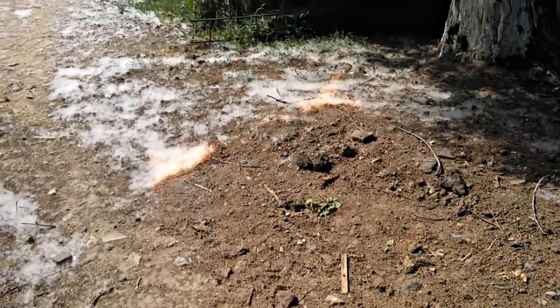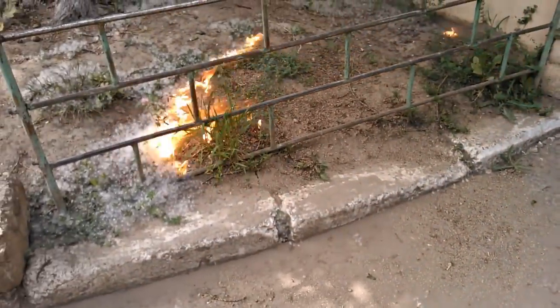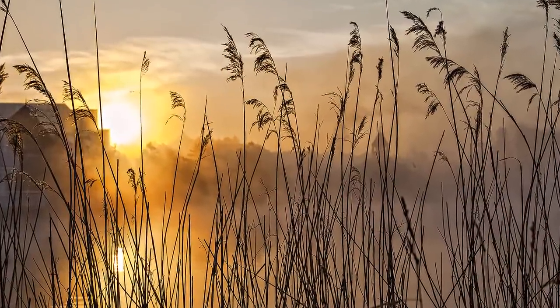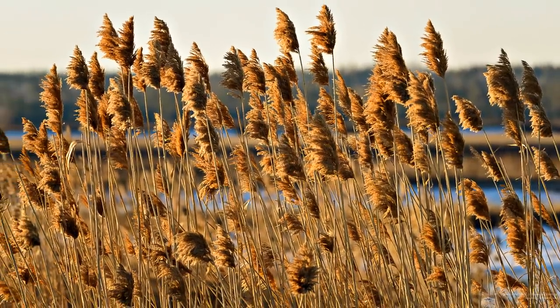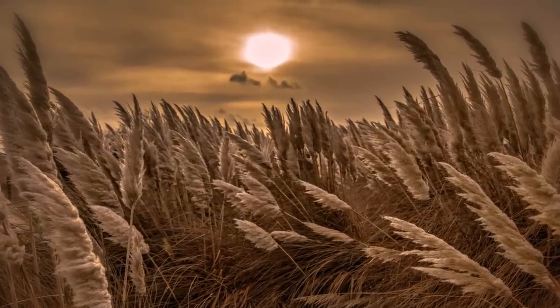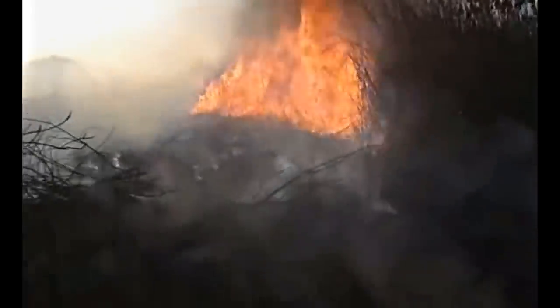I wanted to do something more substantial, so me and a schoolmate played truant during the last lesson and went to the river to light up bulrush. I was too young back then and didn't understand it would cause harm to the local flora and that frogs would die. I also did not take into account that the weather was so dry and windy. As a result, there was a 5-meter-tall flame, and out of fear I rushed home.